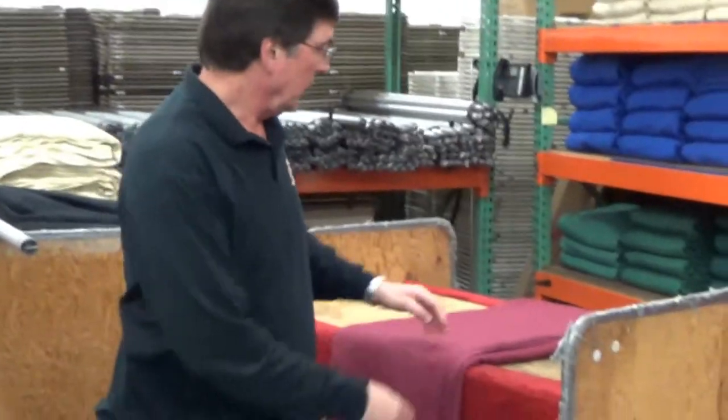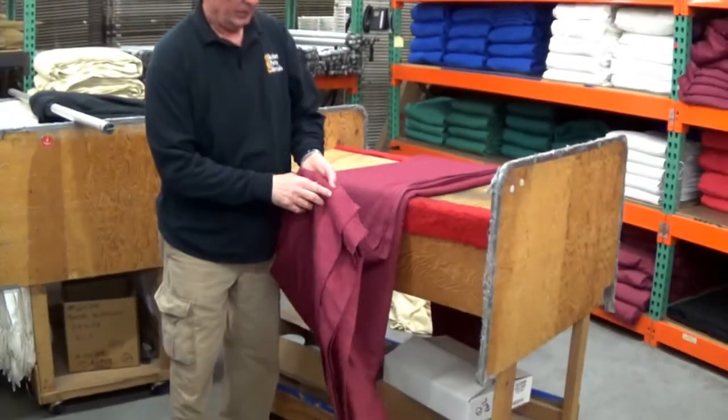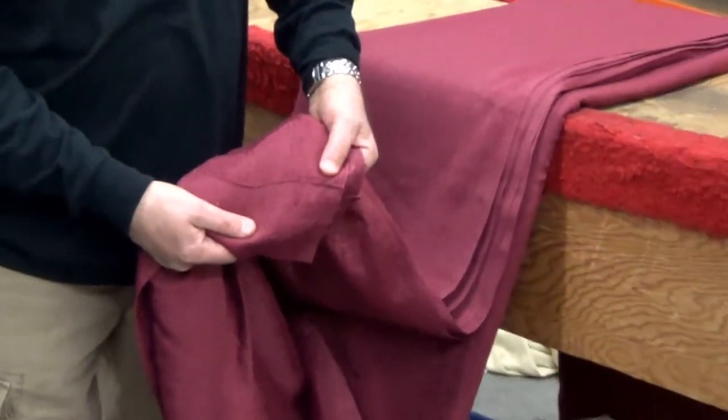You probably want to cover an existing wall or make a larger room into a smaller room. It looks a lot better when you have the hem in the back so you can't see it.